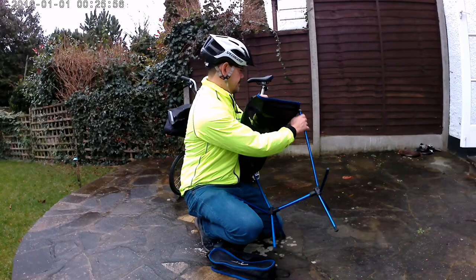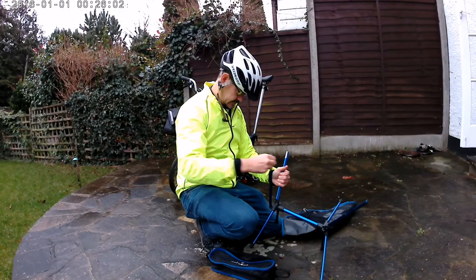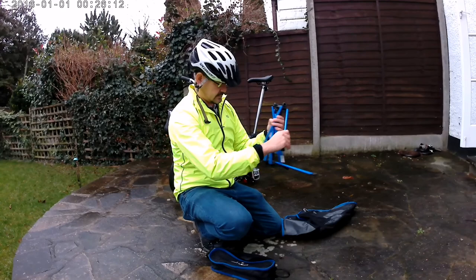So let's see how this thing actually folds up. You just unclip the corners and then the poles fold down and align along the central pole. It's really easy — there's not a lot that can go wrong — and they're joined by this elastic cord so that everything stays in the right order.